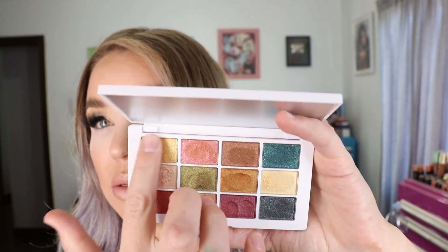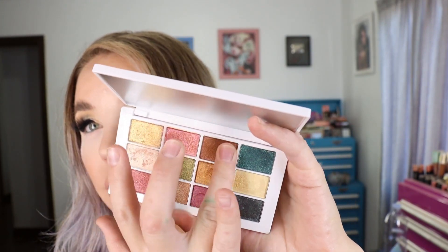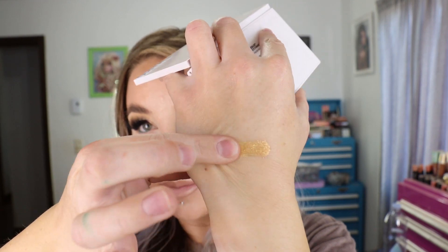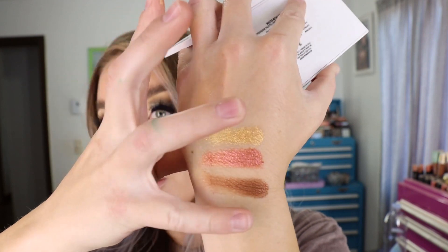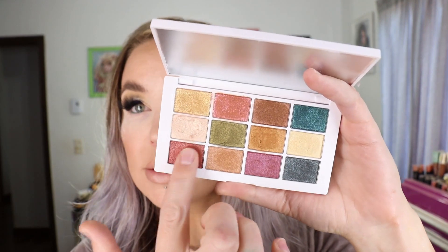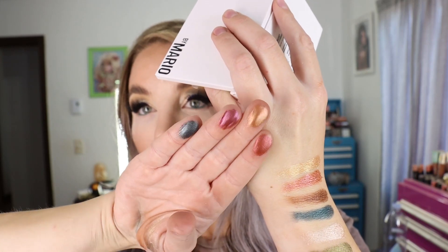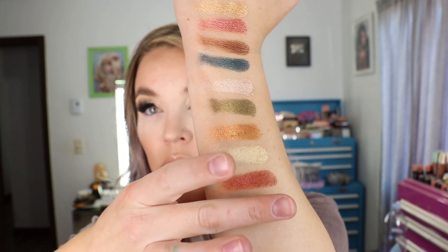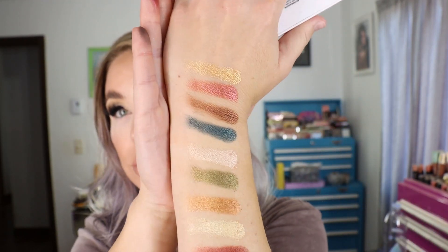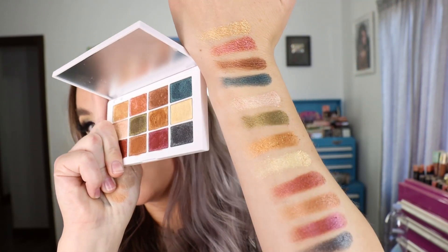The shades in here are really beautiful, but if I could, I would change all of these into baked jelly eyeshadows just like the Metals palette. I wish all of these were like those. I still like the palette and the shades are pretty, but they have that squish situation going on. You can see there's quite a bit of a dent in some of these since I've had to work the brush in there to get them to pick up. They do pick up on your finger a bit easier. Some really pretty colors — all shimmers — in the Master Metallics eyeshadow palette.